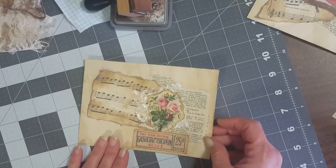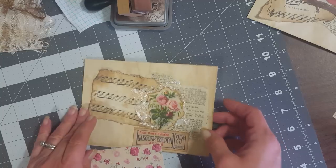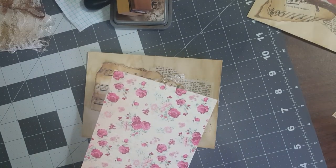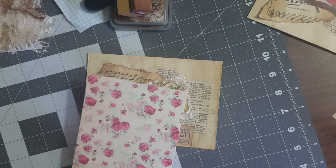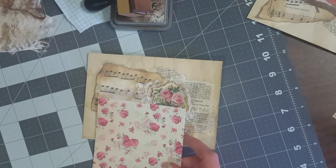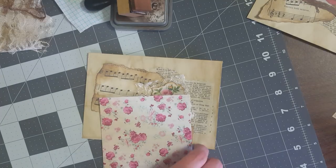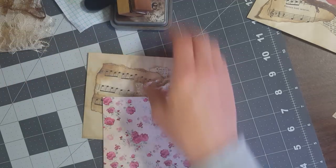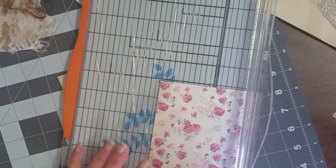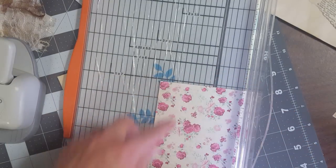So I've got that on, and next I want to cut my little tag. I've been using this paper — I love it. I think it's Mind's Eye or something like that; I buy it in single sheets at Hobby Lobby. Beautiful paper. I'm going to use my paper trimmer, and I have a tag punch that I got from Hobby Lobby — it's this one and I love it, I use it all the time.